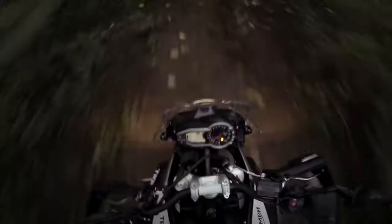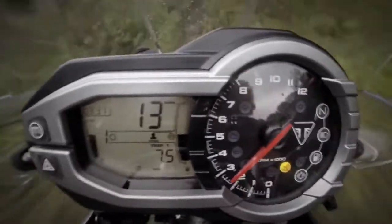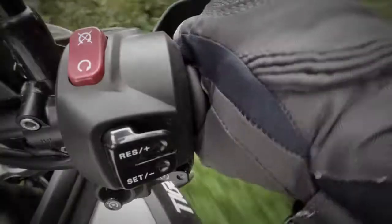What have we done for the new Triple Tiger? We're all really excited about its new rider mode system. With it, you control the responsiveness of the new ride-by-wire throttle, the ABS and the traction control.